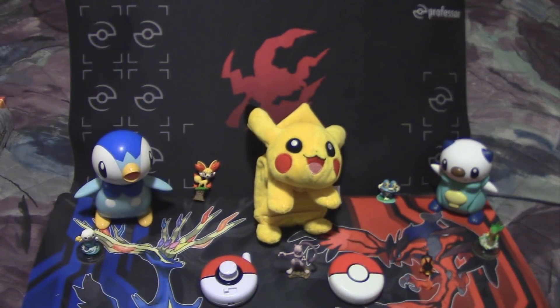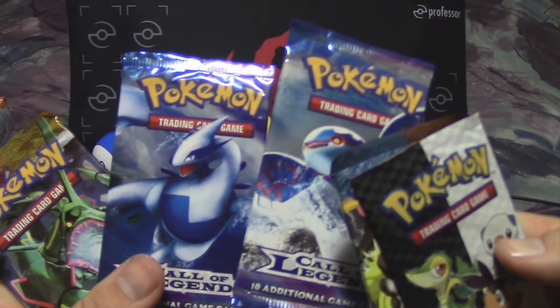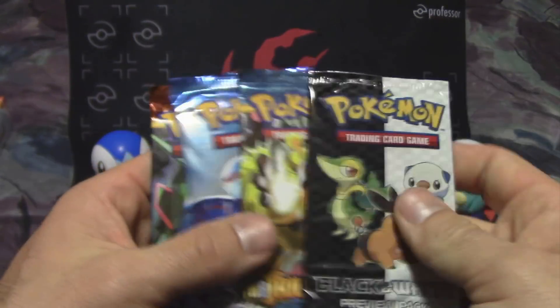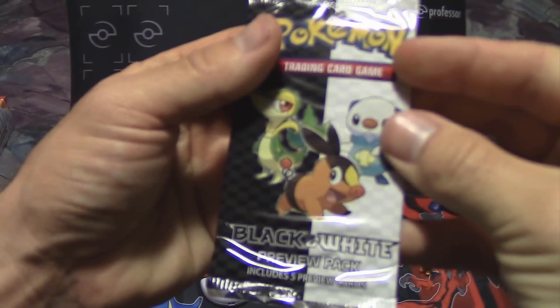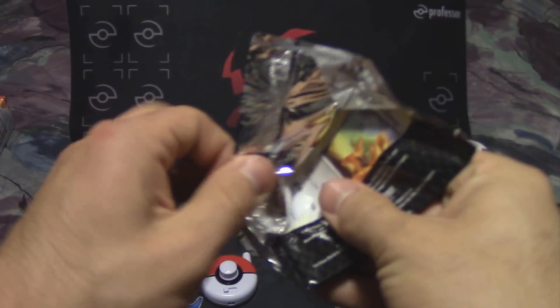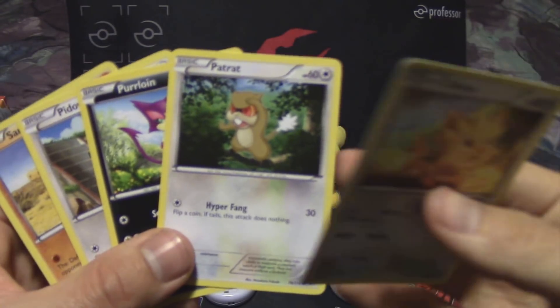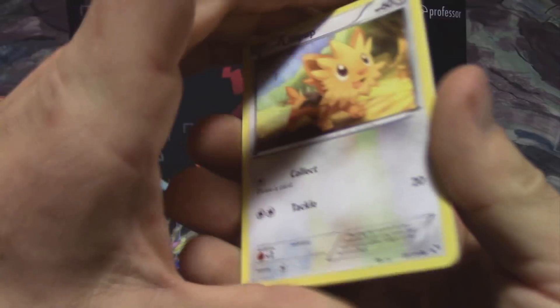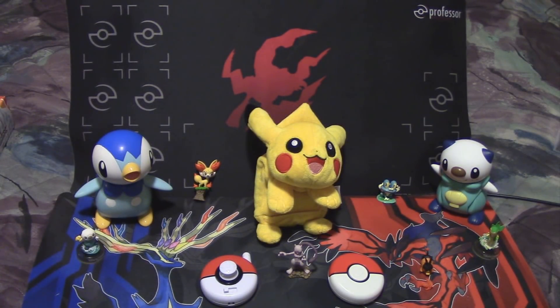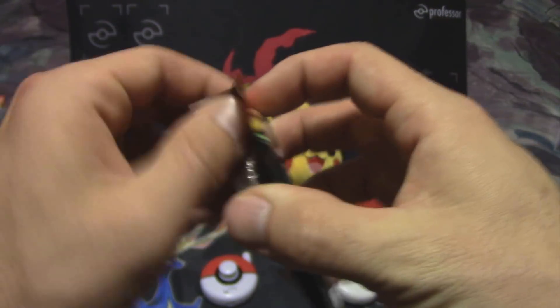Inside we have five packs: two Call of Legends, a HeartGold SoulSilver Undaunted, a HeartGold SoulSilver Triumphant, and a Black and White preview pack. The preview pack is a five-card pack — inside there's usually five common cards. We've got a Lillipup, Patrat, Purloin, Pidove, and Sandile. Like I said, five common cards — all commons. We'll go ahead and open up our HeartGold SoulSilver Undaunted Rayquaza pack first and see what we have inside.